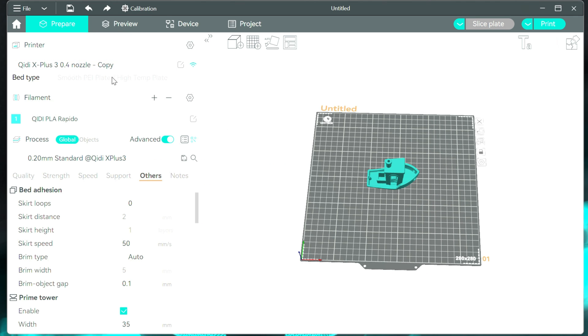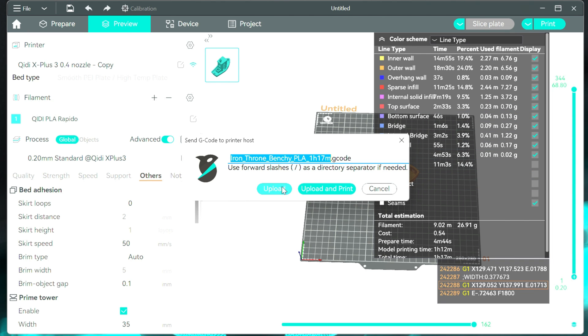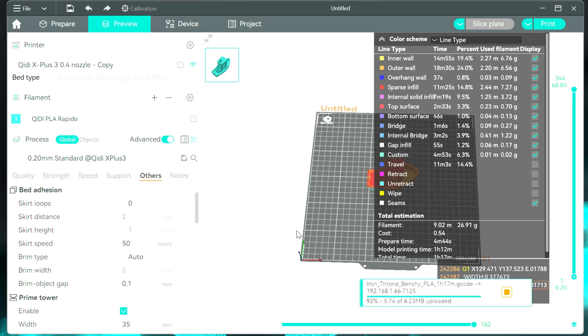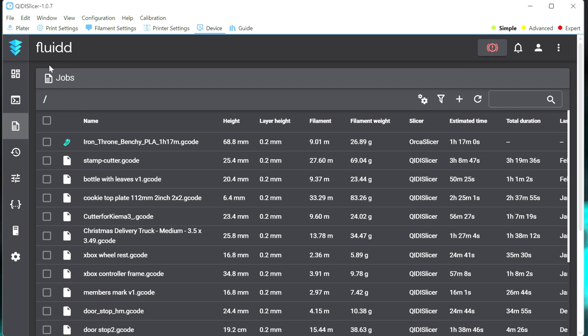Now with that printer selected, we'll go ahead and slice our Benchy here. We'll go up and hit slice plate — it was already sliced from before. So now if I go over to preview it will still be there. Then if I hit print, you should be able to upload or upload and print. If I hit upload, this is going to upload it to Klipper, and then you can hit print or upload and print to kick off the print itself. Then if I pull up Fluidd for that printer, you can see that it did upload the G-code file to it.